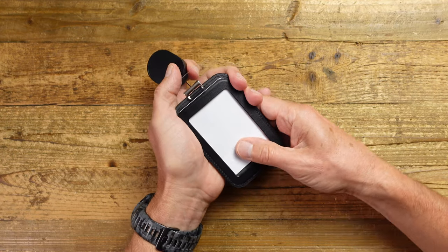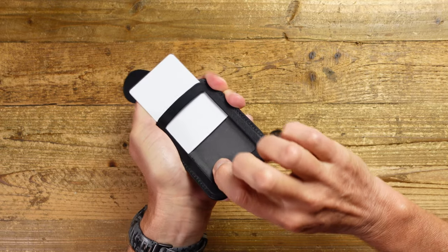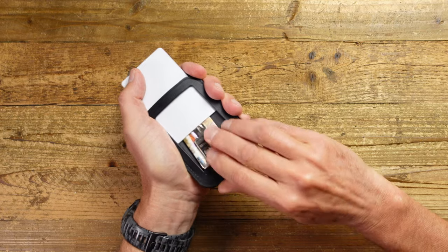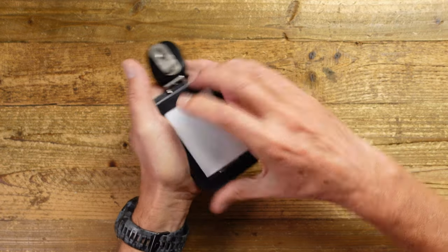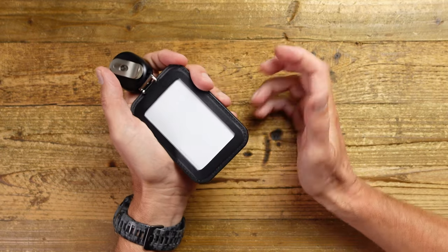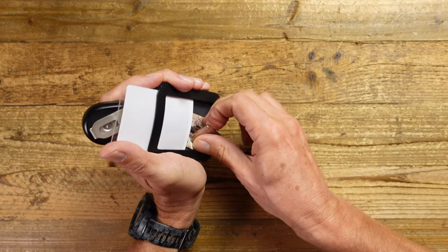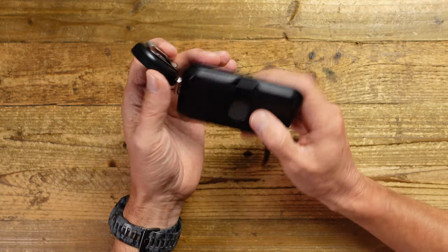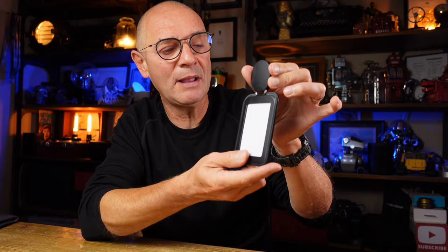One of the things you get is a secret compartment under here — it's about 3mm deep, so you won't get too much in there, but you will get some cash and a key for example. You close that down and you've got it hidden away for when you need it. That's a really nice feature. Just be careful not to add too much weight, because if there's too much weight it pulls away from the retractor — so be mindful of that.